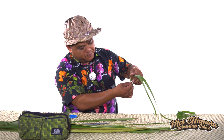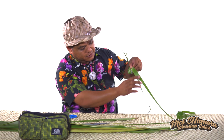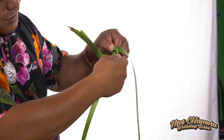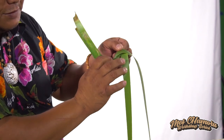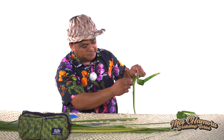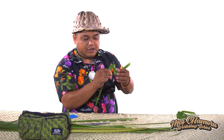Now we've done the neck part, we want to do the head. To do the head, we're going to take the top leaf again, fold it inwards to make like another triangle. Like this. And then do it on the other side to be the same as the other side, like this.